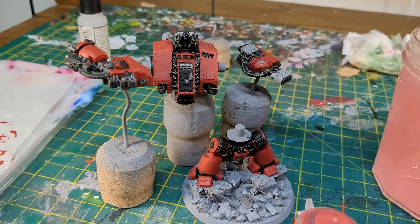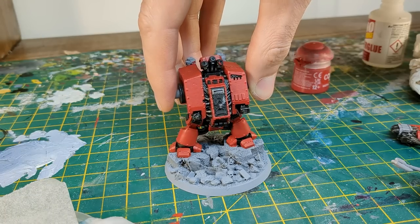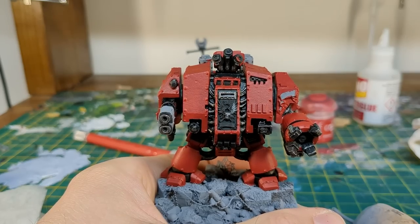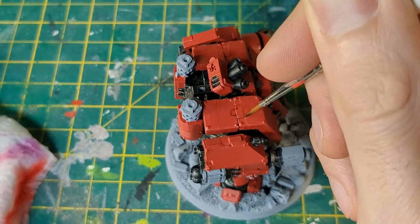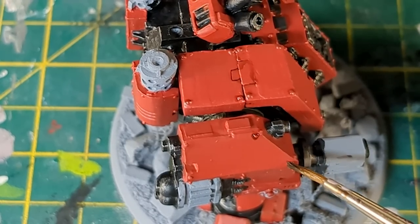Anyway, with the red and black blocked in, I threw caution to the wind, glued the arms, and reunited the torso with the legs. For the next step, I applied a pin wash to all of the red areas where there were recesses, like panel lines, around the rivets, and where bits of armour plates intersected.